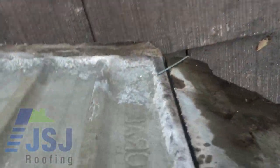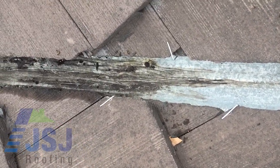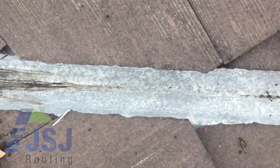As you can see, we have refixed all loose valley tiles into position and secured them with valley clips, leaving the area permanently secure and preventing any blockages occurring, as well as preventing future roof leaks.